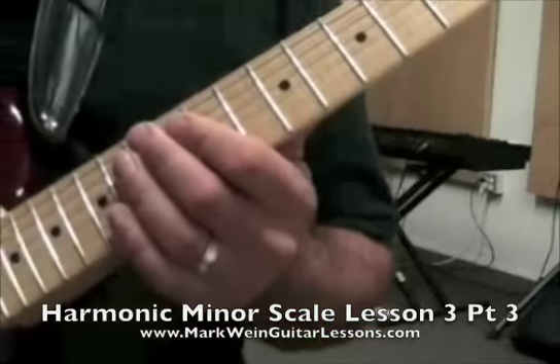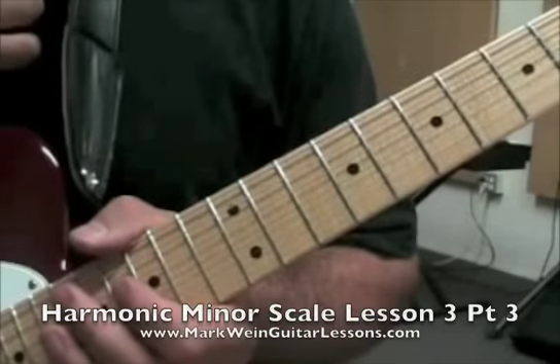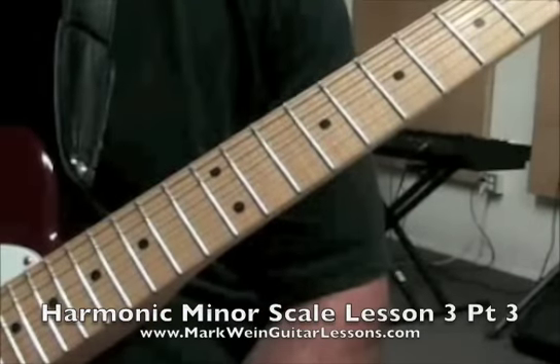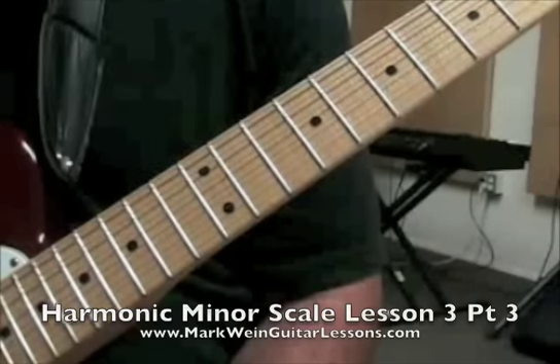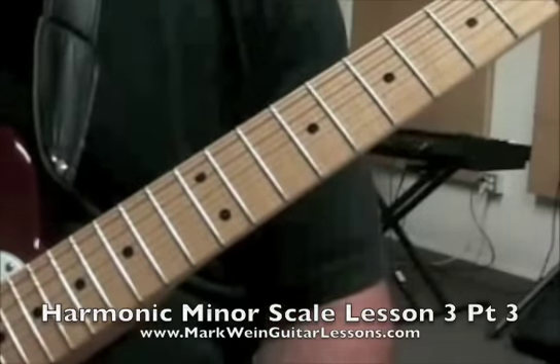So the first bit, the first two measures. You can go to markweenguitarlessons.com to get the written portion of this and the backing track to jam over. Everything's downloadable, and it'll all make sense as one big lesson that way.